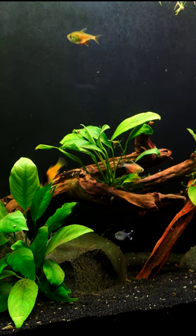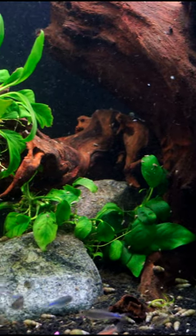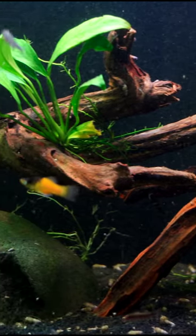You can see all different types of tetras, there's some platys in here, pygmy cory cats, and small rasboras. This to me is also a nano tank, and it can be quite exciting to keep because you can keep a lot of different types of fish in a larger volume.